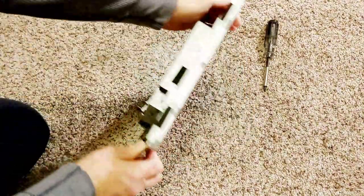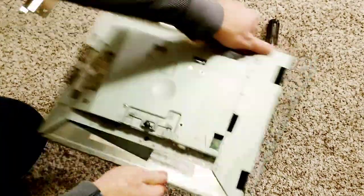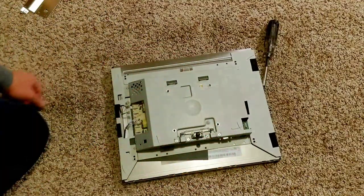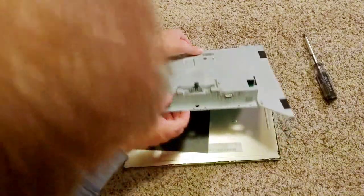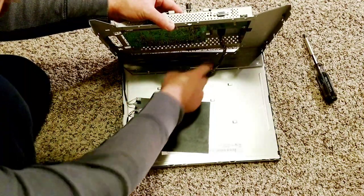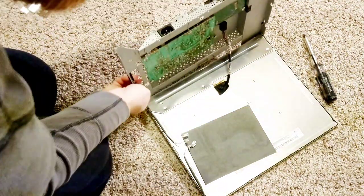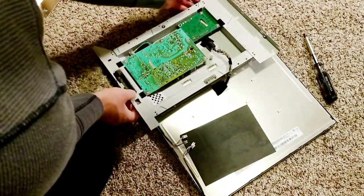Now there are four screws we need to take off — one here, one here, and then two on the other side. We'll take those off to get to this board. We've got those four screws off. Now we need to lift it up gently because there is a ribbon cable holding it to the screen. As you can see there's some tape and a bundle of wires that goes to this plug here. We don't need to fully disconnect this assembly — just flip it over and we can get what we need without unplugging it.